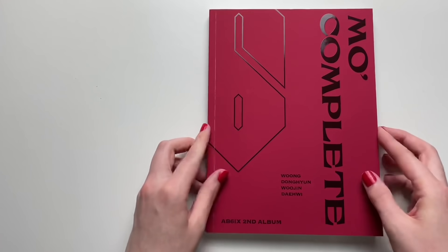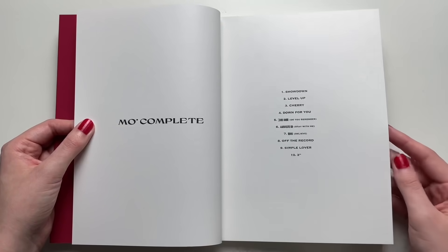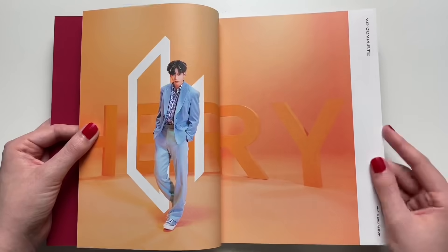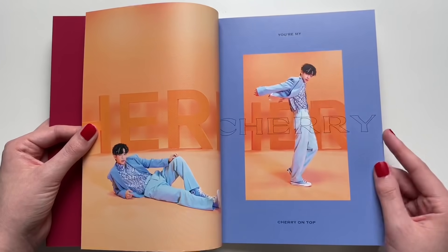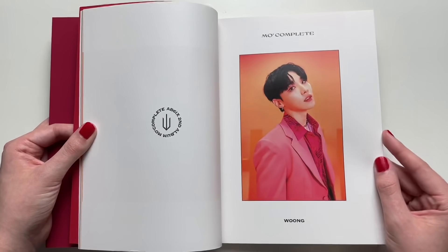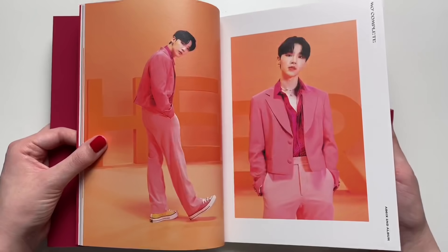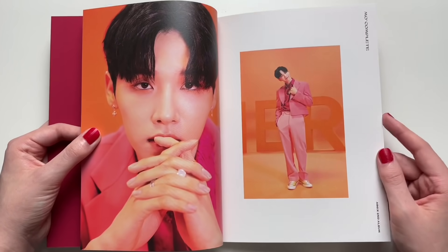All the stuff is sitting at the front, just like last time with the cards at the front. I love the blue outfit — 'Cherry' was their comeback and I thought the concept was really cute. The music video was bright and cute, and I really do like bright concepts. It's interesting because their first full album title track was 'Blind for Love', which was pretty much the opposite concept to their second full-length album. I love this outfit — he's wearing different colored Converse, very interesting. I have not seen any of the photo cards before.